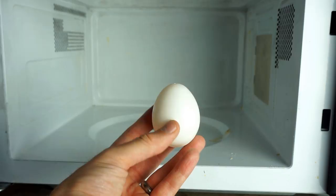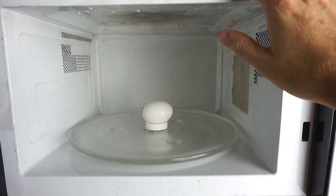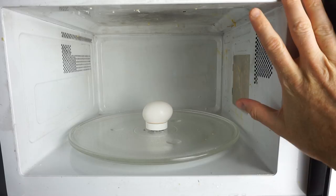Today I'm going to be showing you how to get the perfect egg-splosion in your microwave. See what I did there — egg-splosion.